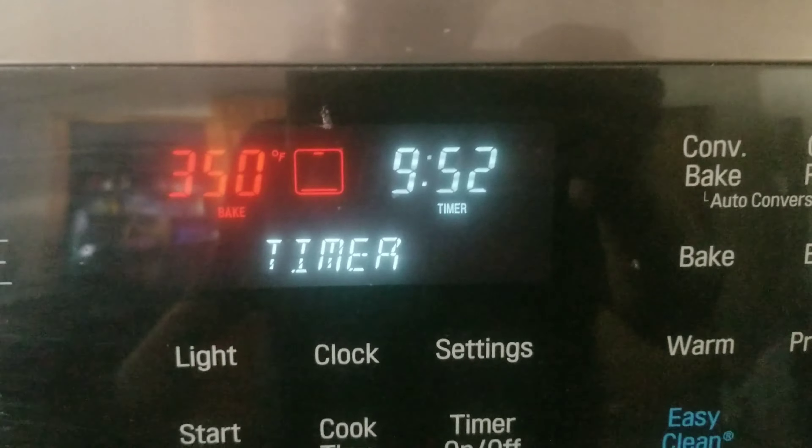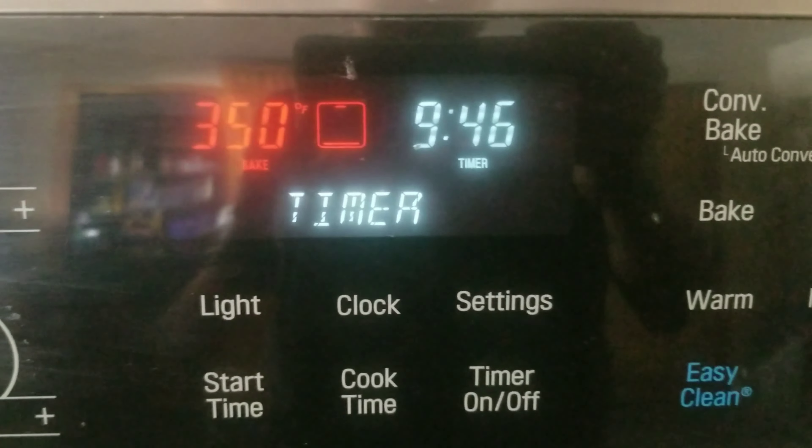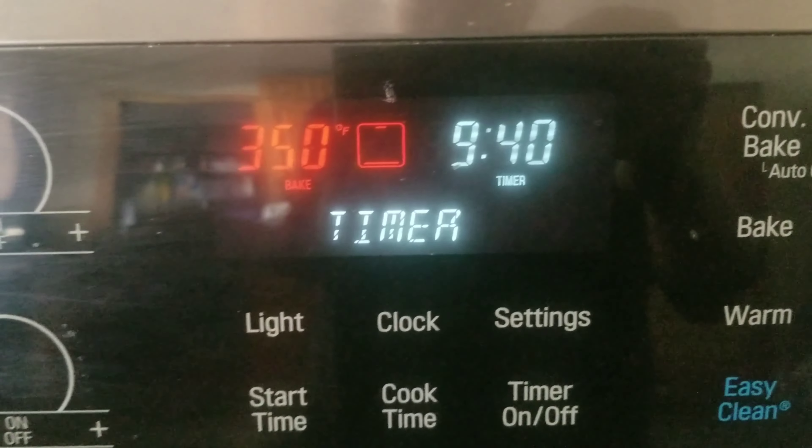I'm still learning how to manage this, but cookies are fairly forgiving — part of the reason this is the first thing I'm doing. I think the cookies will turn out either way, whether it stays at 375 or I get it down to my usual 350. I'm going to pop them in, set a timer for 10 minutes, then check them. I'll monitor the wood stove cookies minute-by-minute, since I already know how my conventional oven performs.